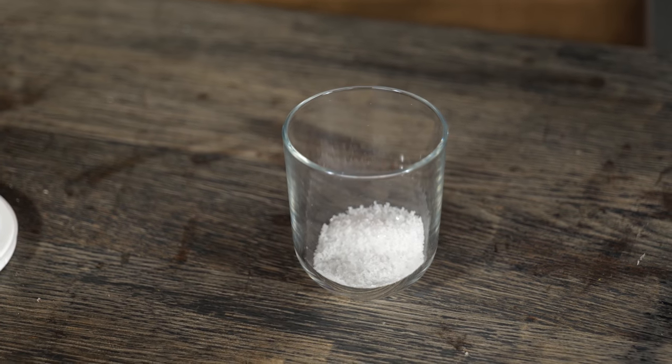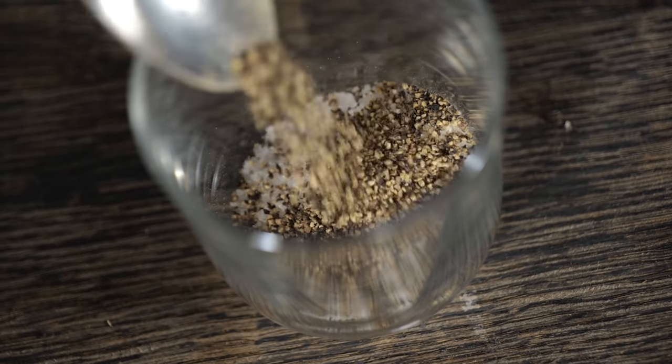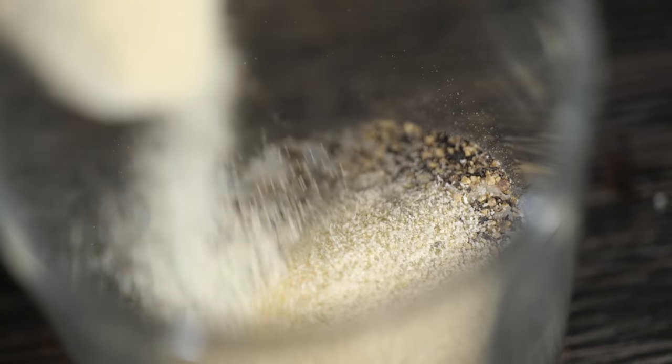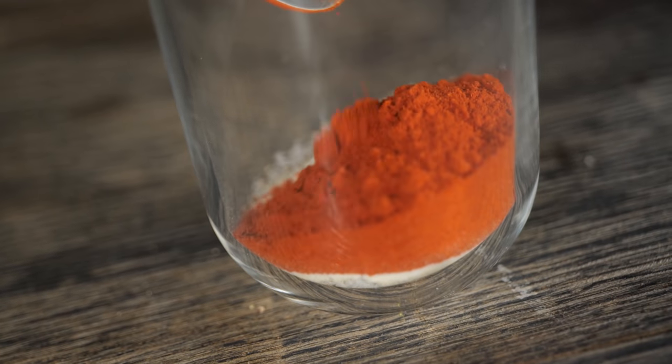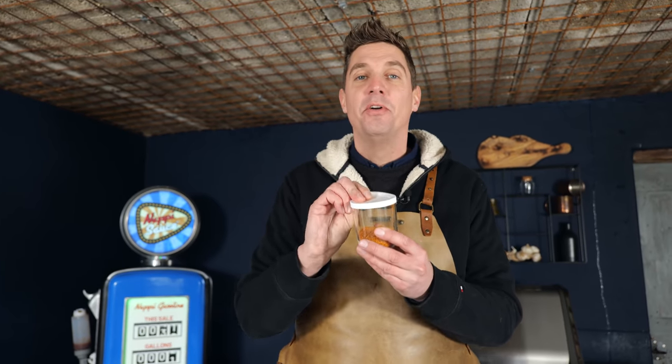We'll start with my favorite salt for rubs: fleur de sel. It's a little more expensive than normal salt but well worth it. We'll start with two tablespoons of that, add one-fourth ground black pepper, one-eighth garlic powder, one-eighth onion powder, half a part paprika powder, and to finish it off, half a part curry powder. Mix it up, then swap the regular lid for your new shaker lid — and you've got your shaker.